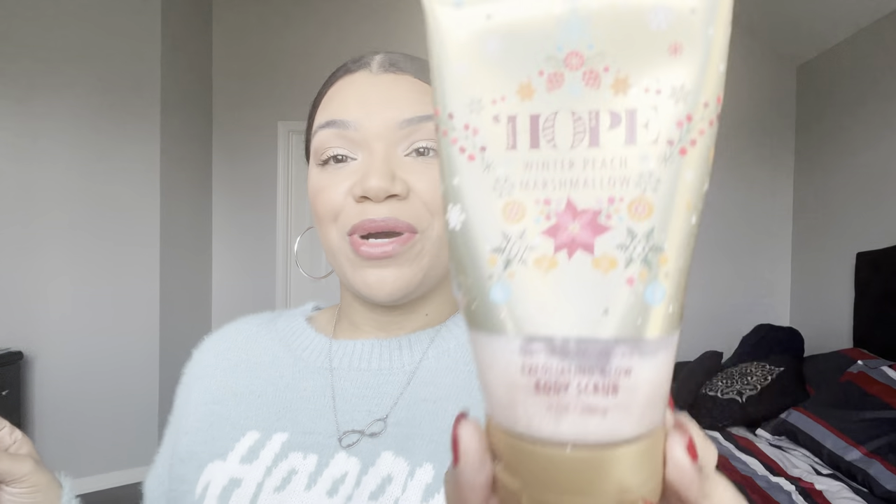The very first rollover is the Hope Winter Peach Marshmallow Exfoliating Glow Body Scrub. I am so sick of this scent — I have said it in every video. I've had so many backups of this over the years and I still feel like I have backups I haven't touched outside of the spray. I'm sick of it, so I'm going to go ahead and use this up.